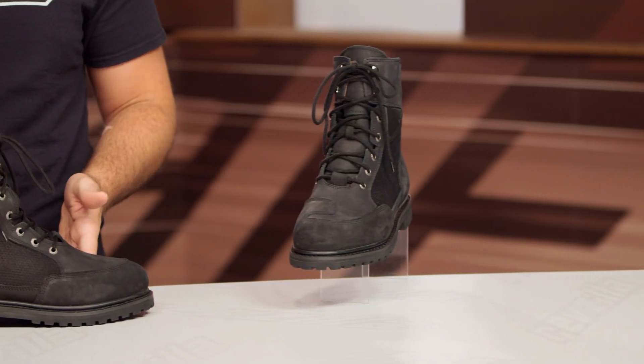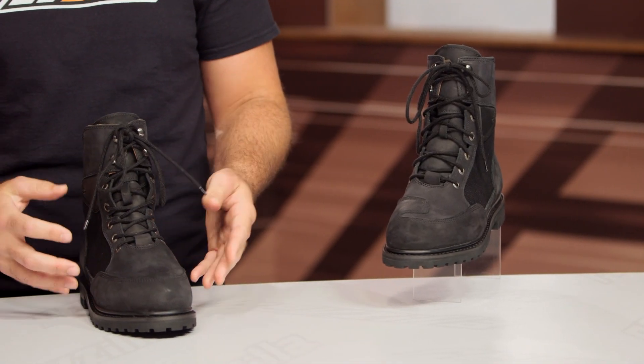Keep in mind that RevZilla does have a price match guarantee, so you are guaranteed to get the lowest price. And this is the first pair of boots that we are seeing from REAX.